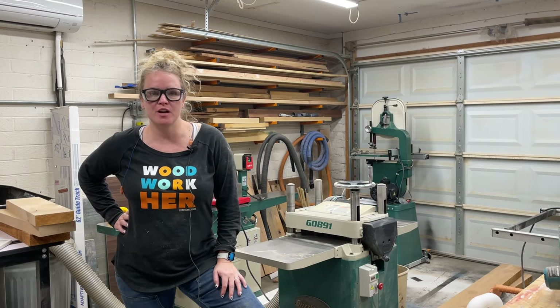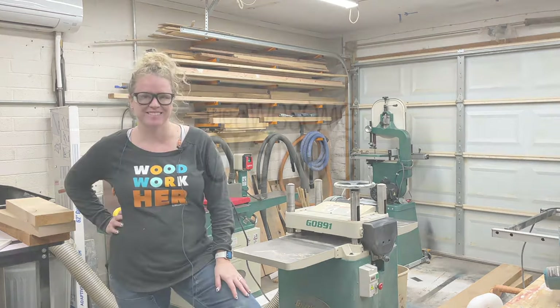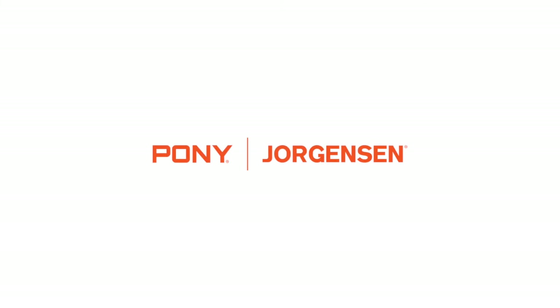Howdy! I'm Sadie Mae with the Awesome Orange and today we're going to be making some awesome chairs. Big thank you to Pony Jorgensen for sponsoring this video.